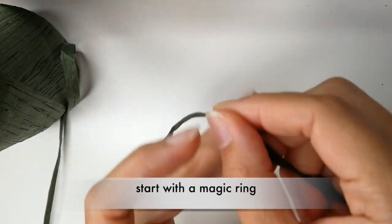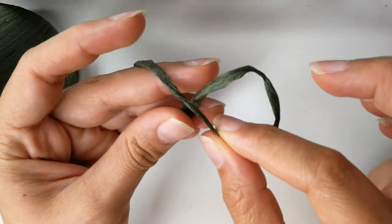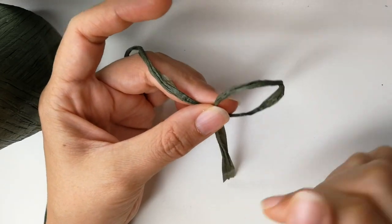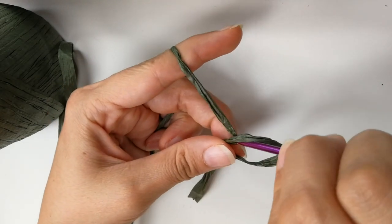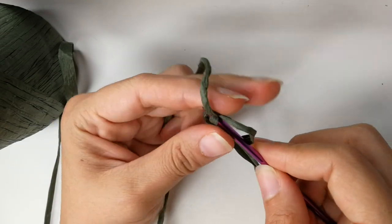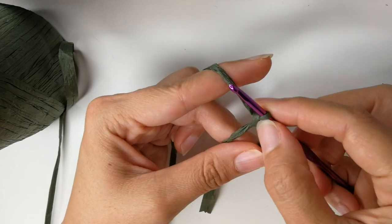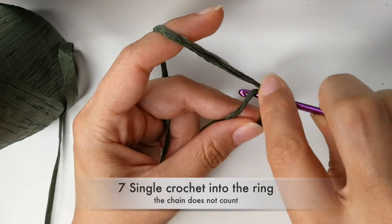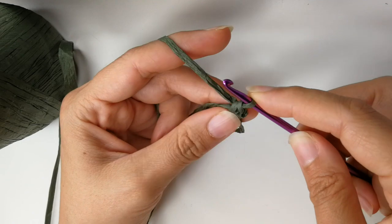We start by making a magic ring. Take the yarn and the loose end, you will loop it around behind the yarn. Then hold it with your middle finger and your thumb. Insert your hook and as you're pulling up a loop, you're going to twist it and then take the yarn, hold on to it, and chain one. This does not count. Now we will start doing single crochets — we need seven of them. Insert your hook into the ring, yarn over, pull up a loop, yarn over, pull through those two loops.